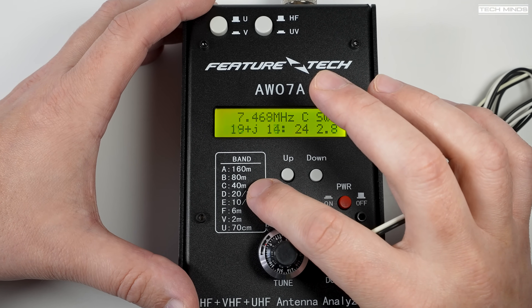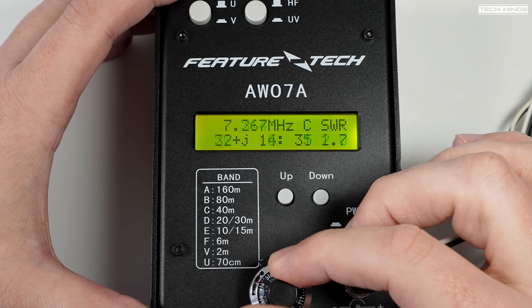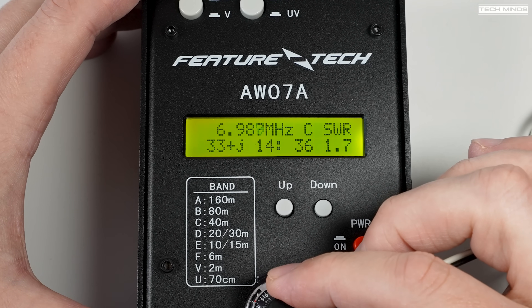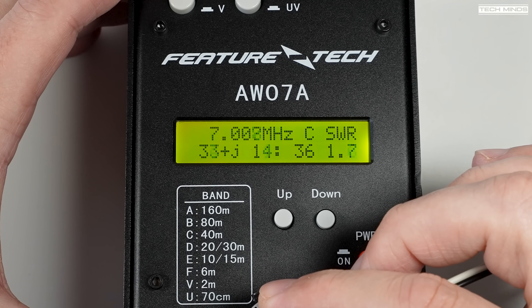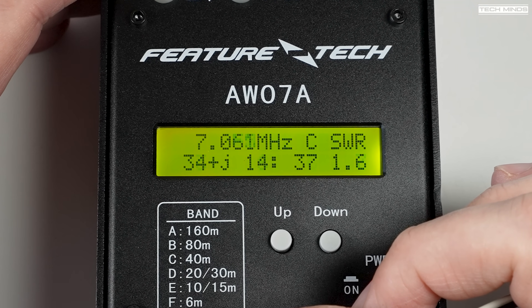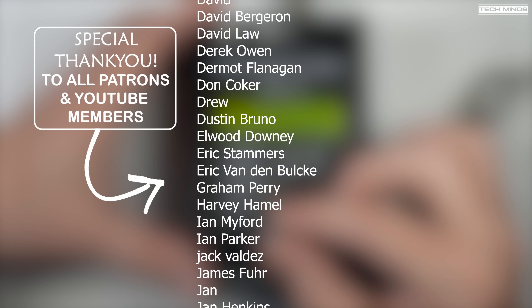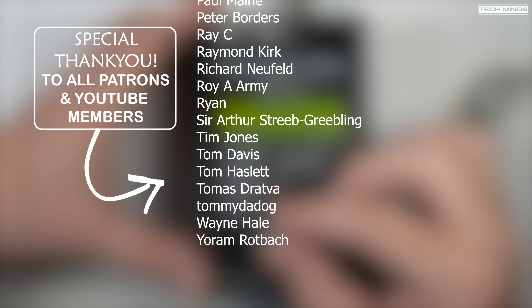If you've got one of these, let us know down in the comments how you get along with it. And if you have the MFJ version — which is similar but not exactly the same — let me know how the two compare, because I don't have one of the MFJ ones. Until the next video, stay safe, thanks for watching, and I'll see you guys in the next video.